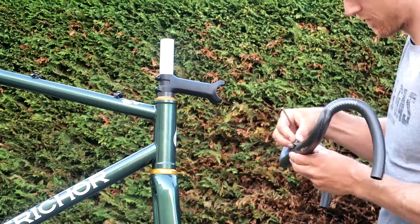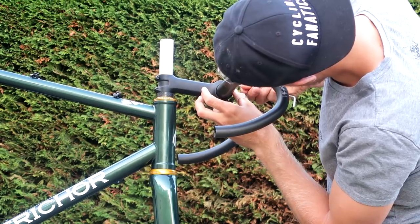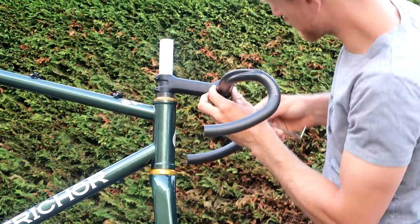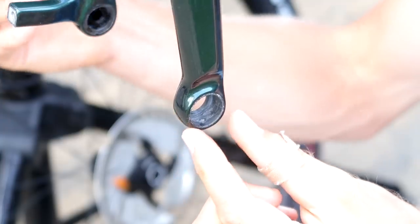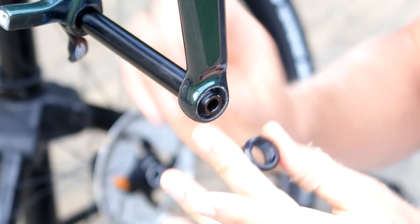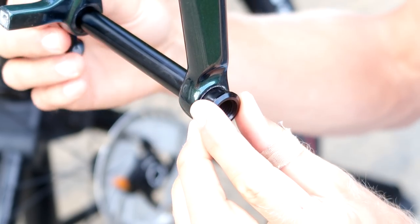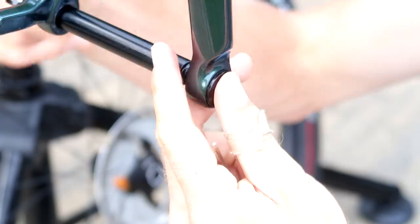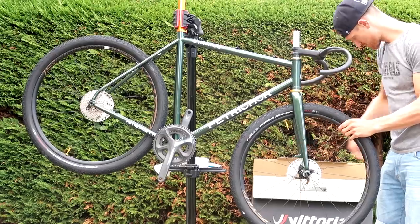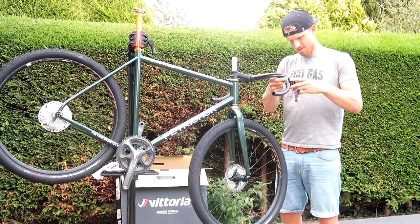Now that the fork is in I can finally mount the handlebar. I chose a carbon bar with a slight flare that you see a lot on gravel bikes these days. The axle of the front fork has a little insert with a thread that has to be installed separately and is fixed with a super tiny little bolt. Putting in the front wheel and the shifters would almost make it a rideable frame at this stage.